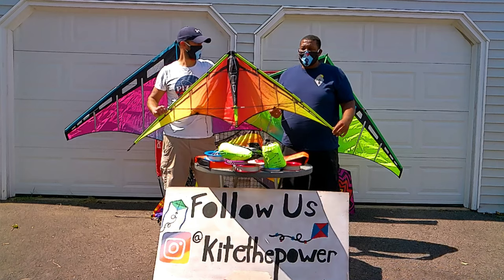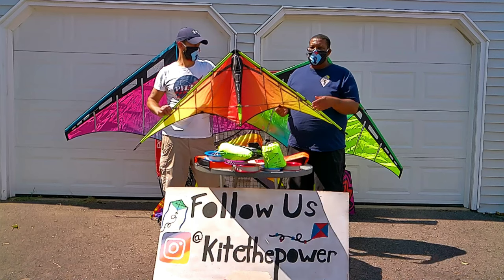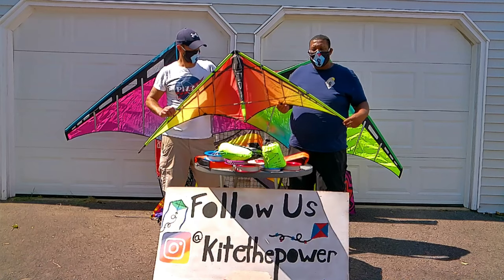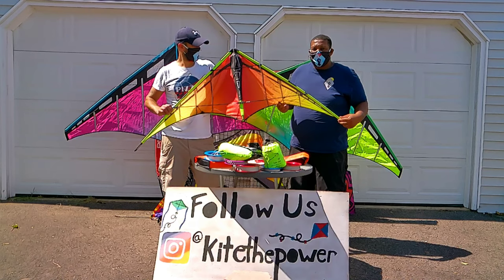Flying this kite is such a breeze. It's just super responsive. It's great in the winds — high winds, low winds — as long as you find your wind window, you're in good shape. If I had to rate this kite, I'd probably rate it a 4.5 out of 5. Probably one of my favorite dual line stunt kites I own. I love it so much.